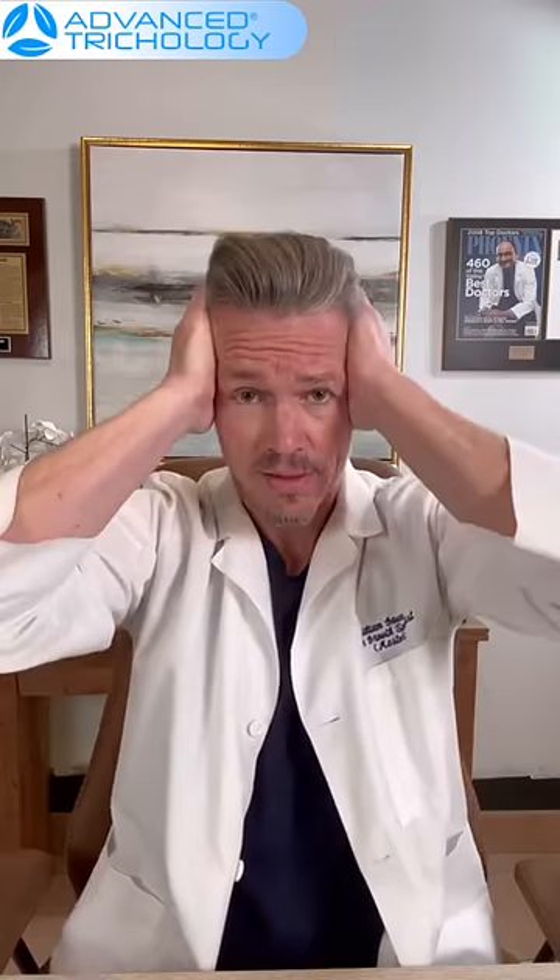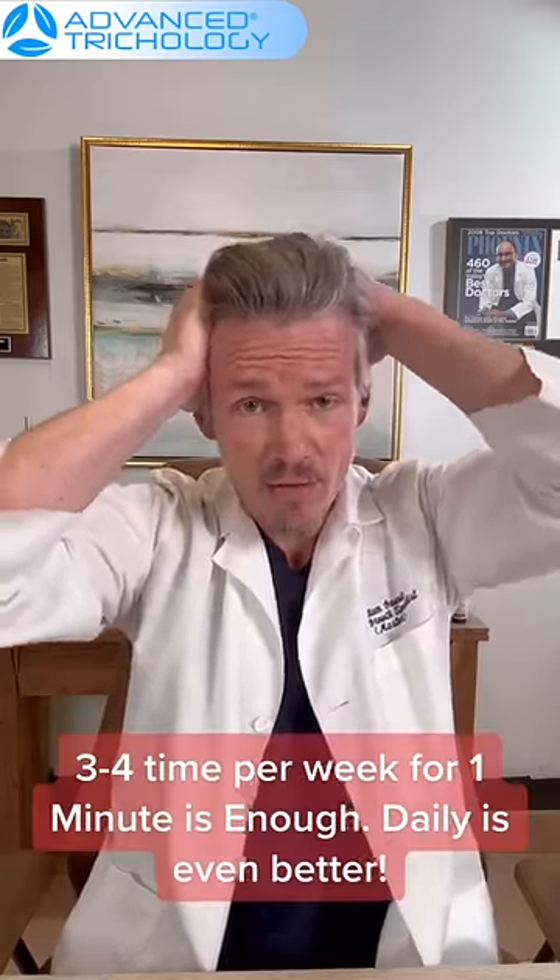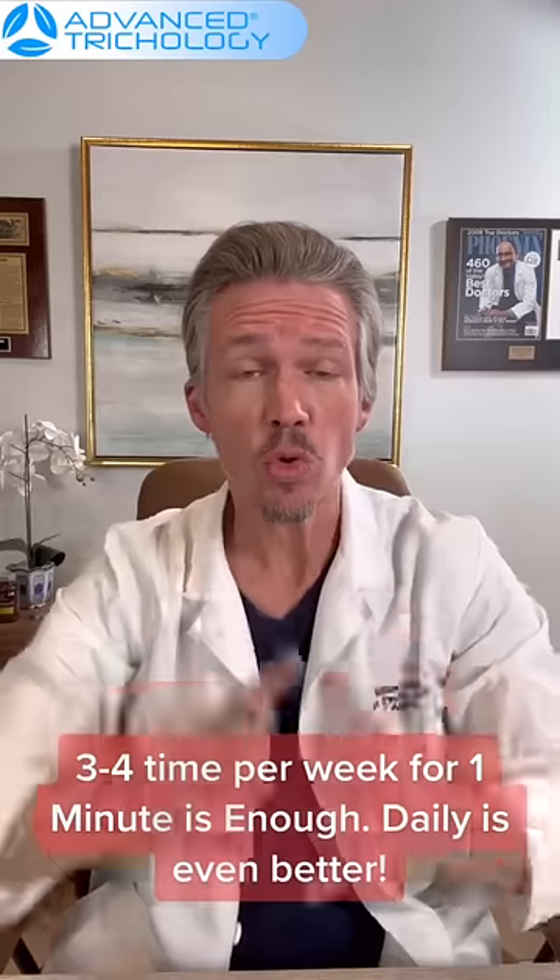If you do this approximately three to four times per week for about one minute, you will actually see improved hair growth. So please do your scalp massage properly and use the scalp-over-skull method. If you've got questions, put them in the comments.